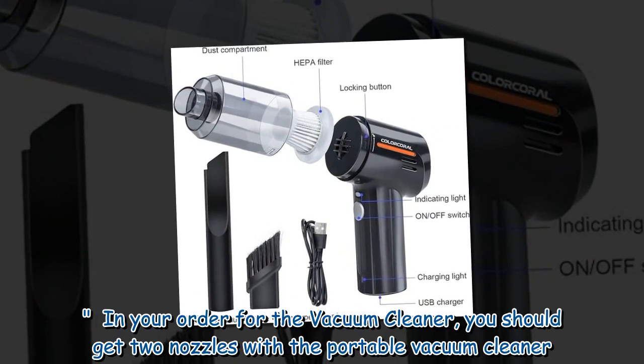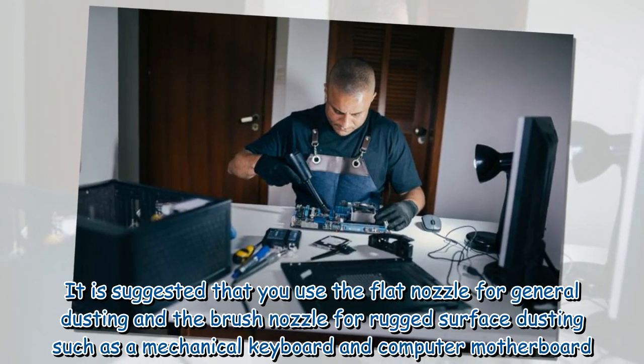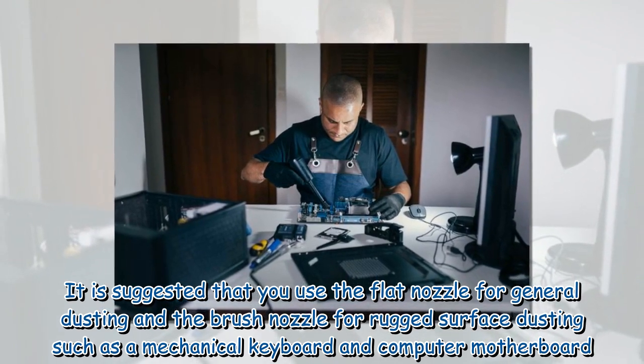In your order for the vacuum cleaner, you should get two nozzles with the portable vacuum cleaner. It is suggested that you use the flat nozzle for general dusting and the brush nozzle for rugged surface dusting, such as a mechanical keyboard and computer motherboard.